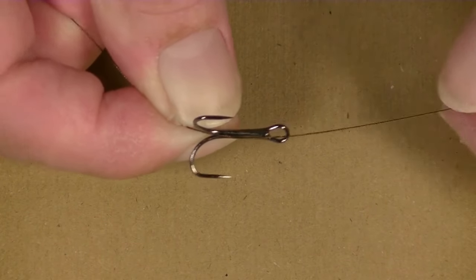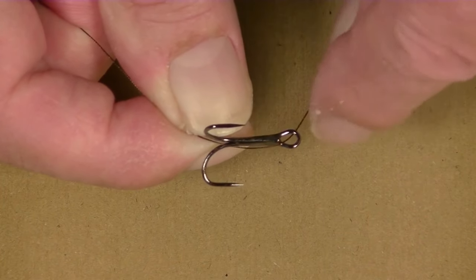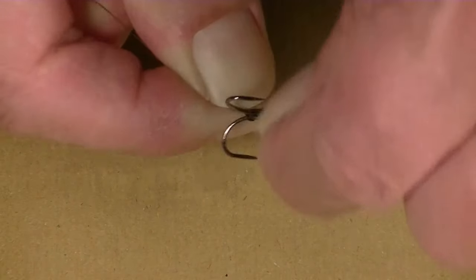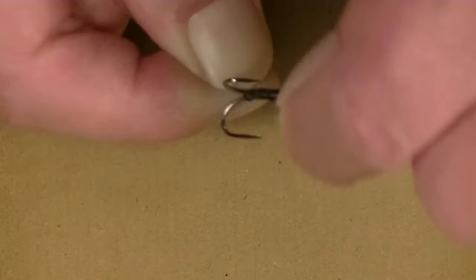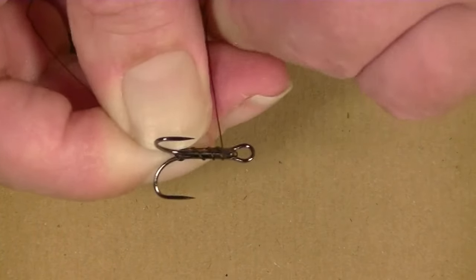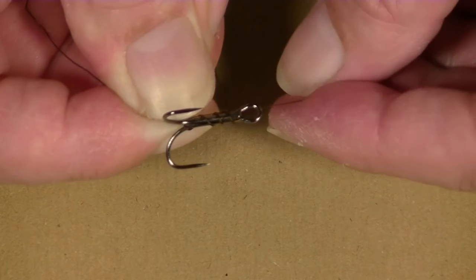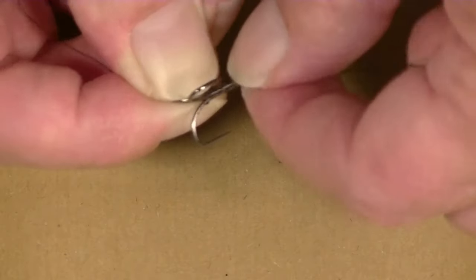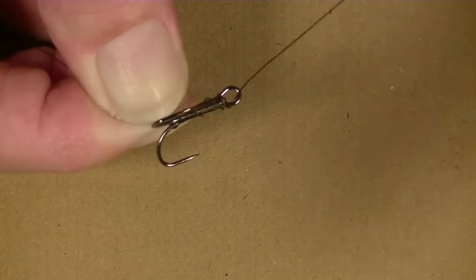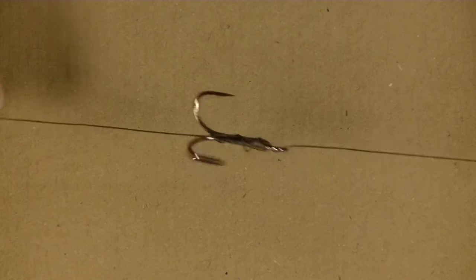To twist the second hook on, thread a hook onto the wire, lay the wire along the shank of the hook, then wrap the wire down and over the bends of the hook. Twist the wire up the shank 3 or 4 times and pass the wire back through the eye and pull tight. The distance between the two hooks is dictated by the size of the dead bait. Here I intend to use a whole smelt or half a mackerel, so I will set the hooks 3.5 to 4 inches apart.